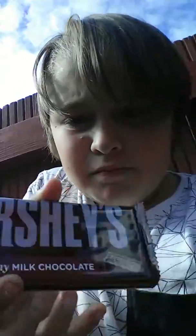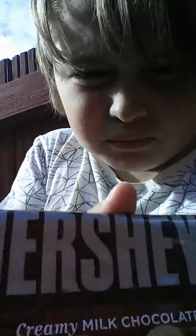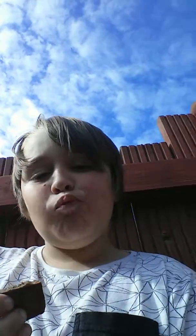Next we've got the Hershey's. This one is creamy milk chocolate, so I'll unpack it and get right into it. I've got this Hershey's piece — it's really nice. I'm gonna go finish it off video.